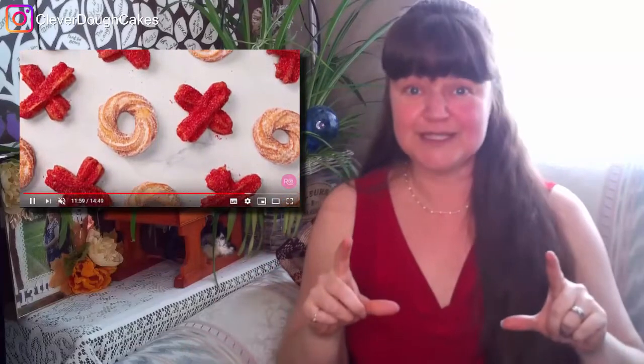Another really cute and delicious treat she made for Valentine's Day — she did this one together with her boyfriend Mike, known as Husky on YouTube — is XO churros: X's and O's made out of churros. If you've ever had a churro, they are so delicious. I can't wait to try it, and when I do I'll take a video and add it to the Valentine's Day playlist I've created, which you can check out over here.